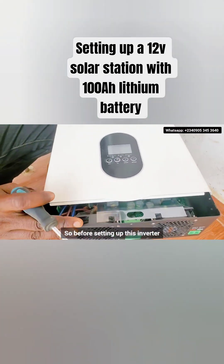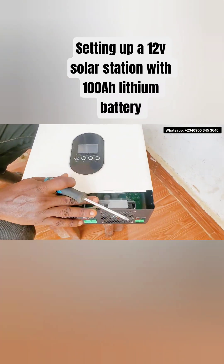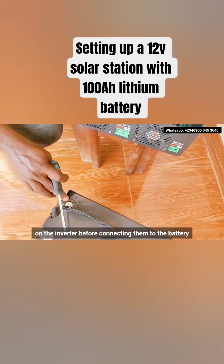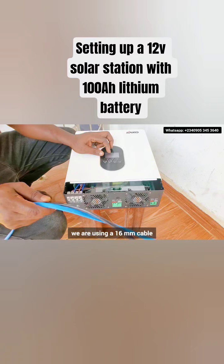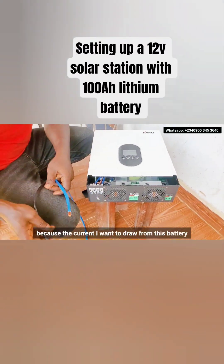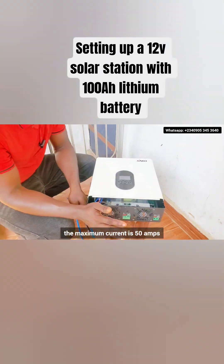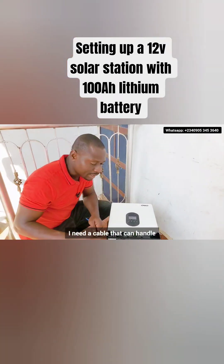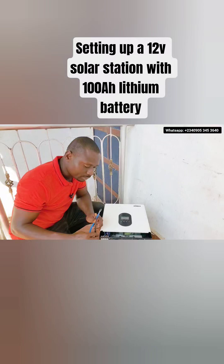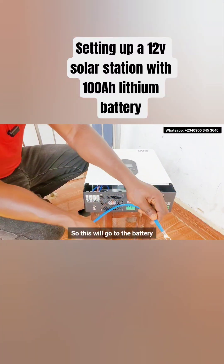Before setting up this inverter, you have to connect your battery cable first on the inverter before connecting them to the battery. For this inverter, we are using a 16mm cable because the maximum current I want to draw from this battery, or the current I want to use in charging this battery, is 50 amps. So I need a cable that can handle a maximum current of 50 amps. This will go to the battery.